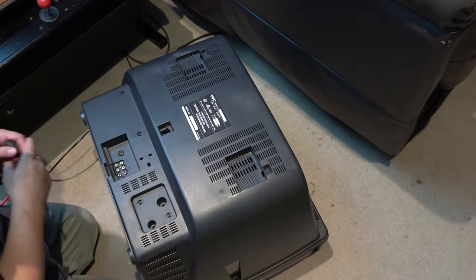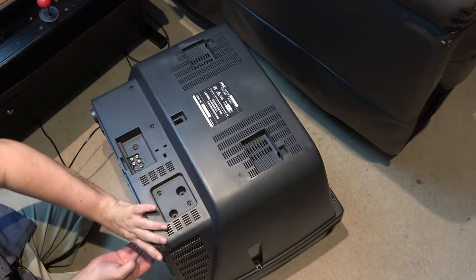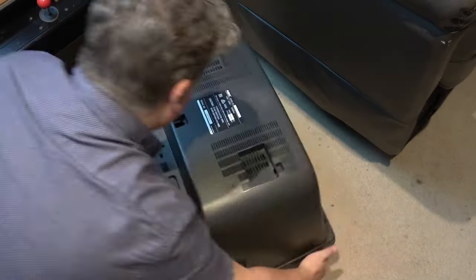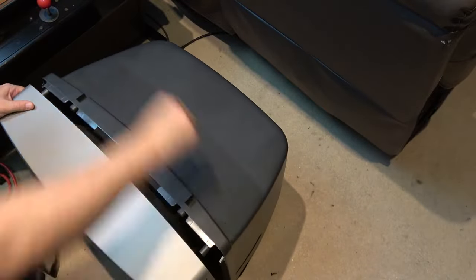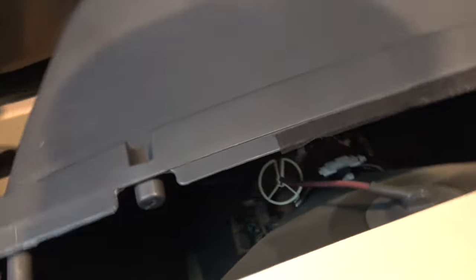Here we go. As you can see, as I was taking that off I was very careful around the anode cup where all the voltage is, so we certainly don't want to touch that. Looking in here, you can see the TV chassis — it's a bit dark but there are some cables we need to remove before we can take the whole case off, but of course we're not going to do that until we have discharged the monitor.